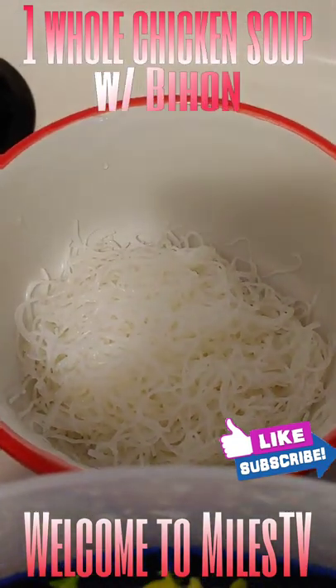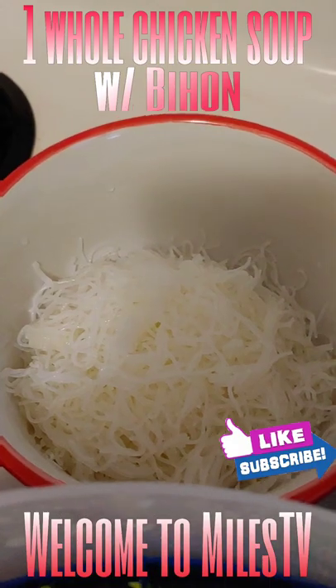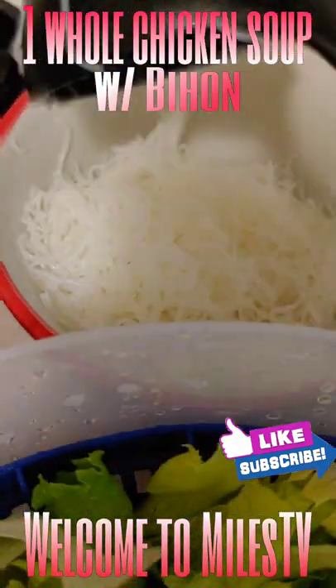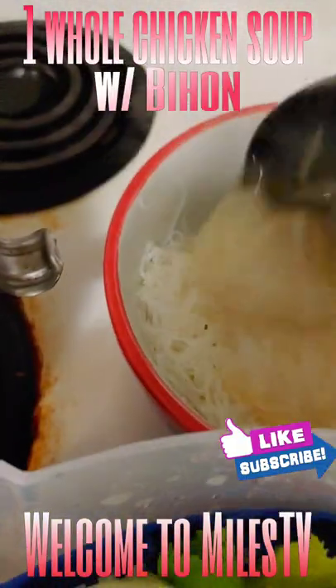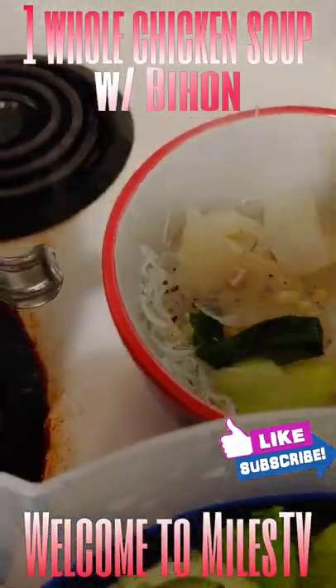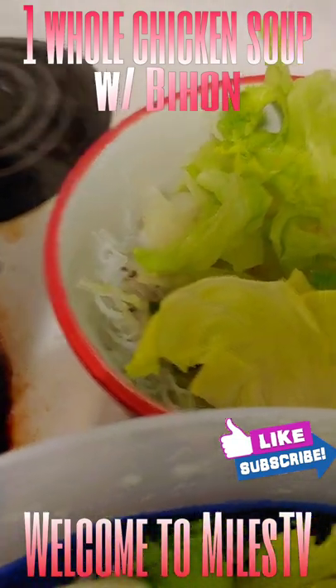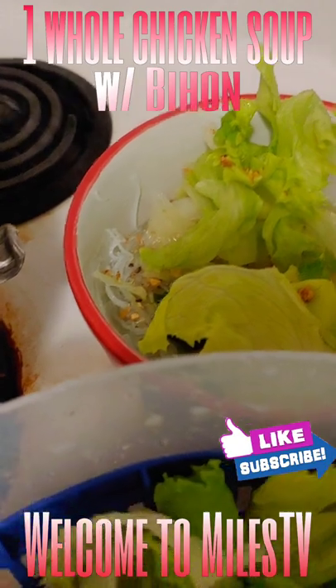Now put it in the bowl. Those are the cooked noodles — beehon. Then get the soup — so yummy and tasty! Add the lettuce, then sprinkle with the fried garlic.